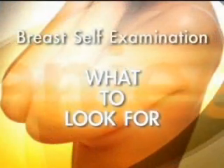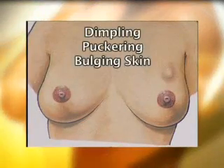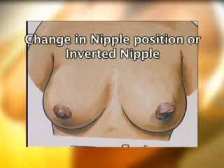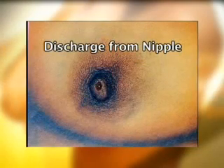It is important to know what you are looking for: dimpling, puckering or bulging skin in the breast or armpits; change in nipple position or inversion of the nipple; redness, soreness, rash or swelling in the breast or around it; and any discharge from the nipple.